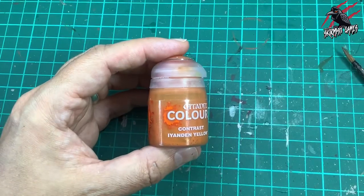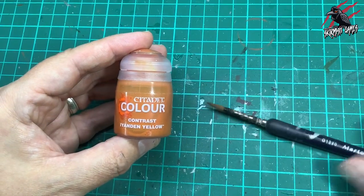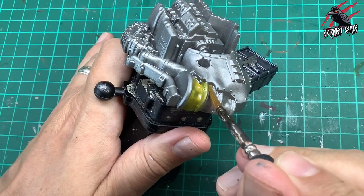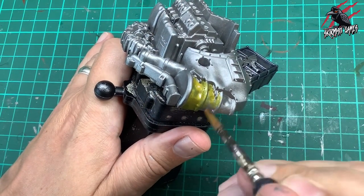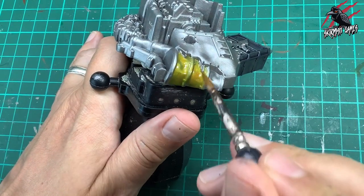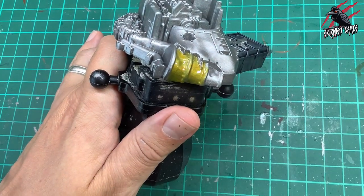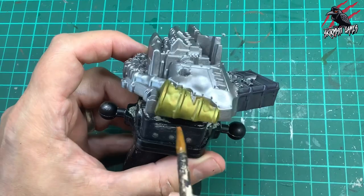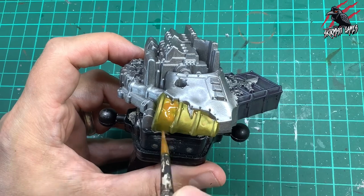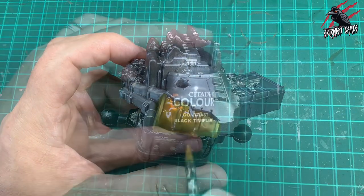Our next paint is Contrast Yanden Yellow. I made a mistake here — I went over the whole barrel with this, thinking the metallic effect might look cool, but it just didn't look right and I ended up putting too much contrast paint on. What I did — and you'll see this later in the video — is go back over it with Wraithbone and then paint it again. I've left it in just to show you that things don't always go right, but it's pretty easy to correct mistakes.